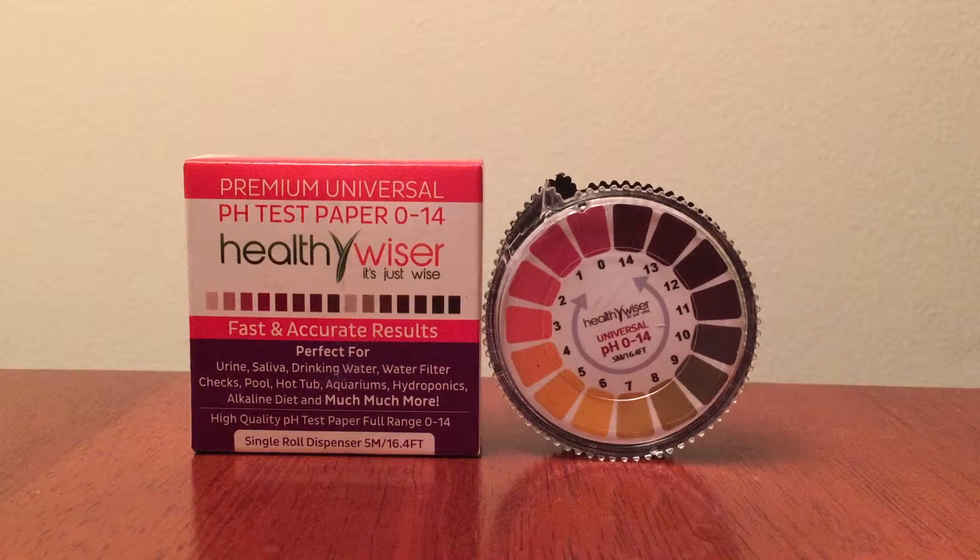I did a lot of reading about pH levels. They say that having a lower or acidic pH level is associated with greater risk for conditions like diabetes, heart disease, or even obesity. Higher or alkaline pH levels are linked to improvements in memory, cognition, reduced pain, and even lower risk of hypertension and stroke.